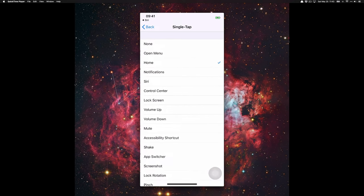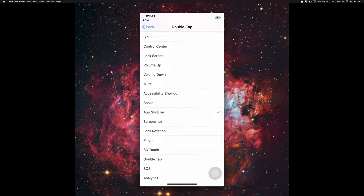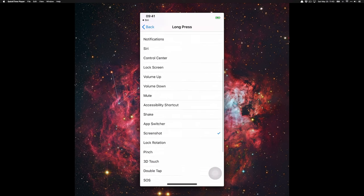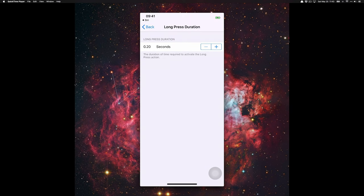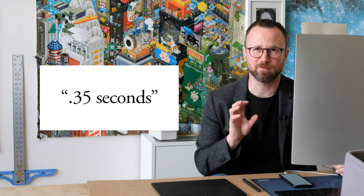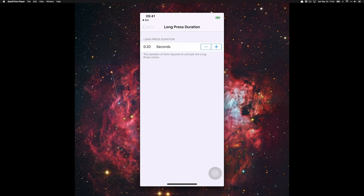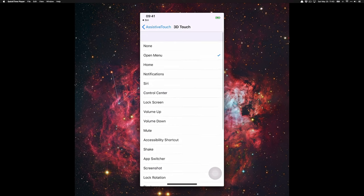Click on single tap and select whichever action you want — I have Home. For double tap I have App Switcher. For long press I have Screenshot, and I reduced the duration to the lowest possible because the default of 3.35 seconds is just too long. For 3D Touch I have Open Menu.